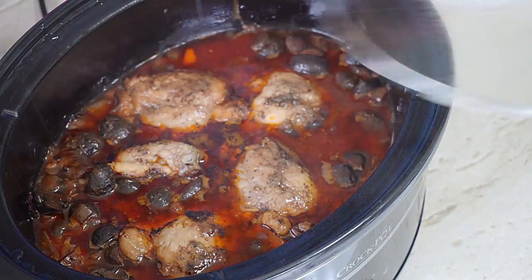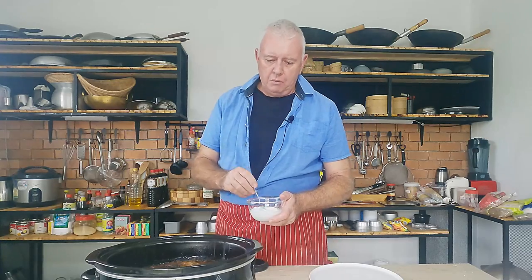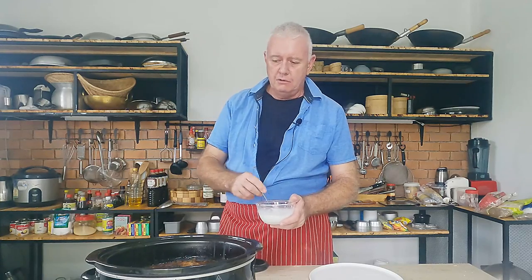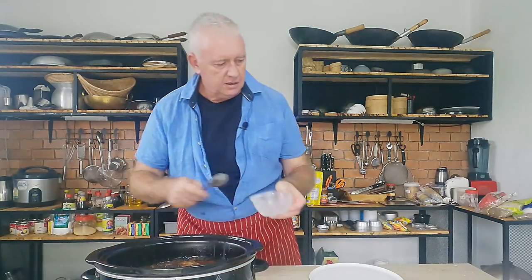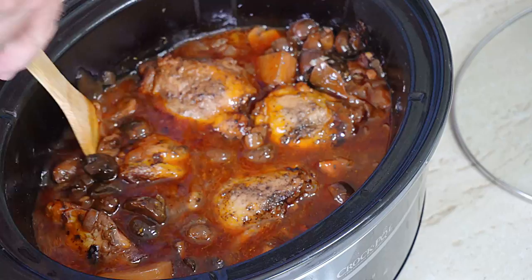Oh man, now that is the smell to come home to. Let's have a look in here. Oh, there we go — Coq au Vin. With all slow cooker recipes, guys, a lot of fluid comes off in there, so we have to thicken it up. We'll thicken this with a cornflour slurry — equal parts cornflour to water. You can use one tablespoon of cornflour to one tablespoon of water, or two tablespoons — it's up to you, depends how thick you want that sauce. Give it a good stir around because it does sink to the bottom. Then tip that in there, a little stir, lid on, cook for ten minutes and it should be thickened.